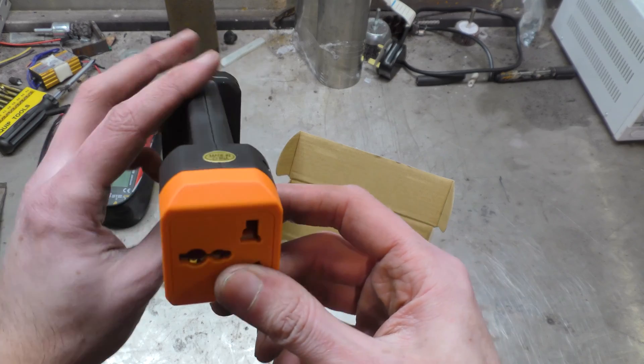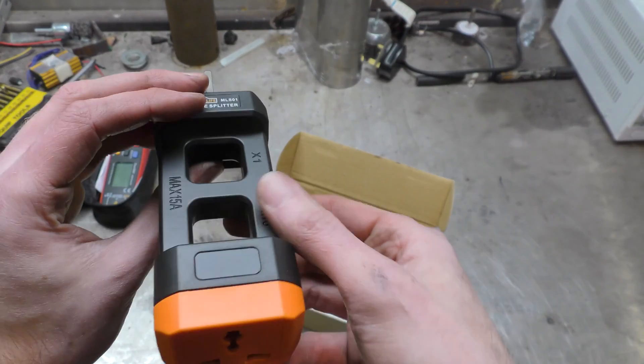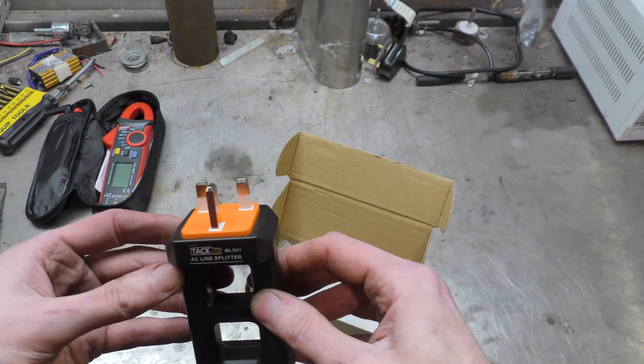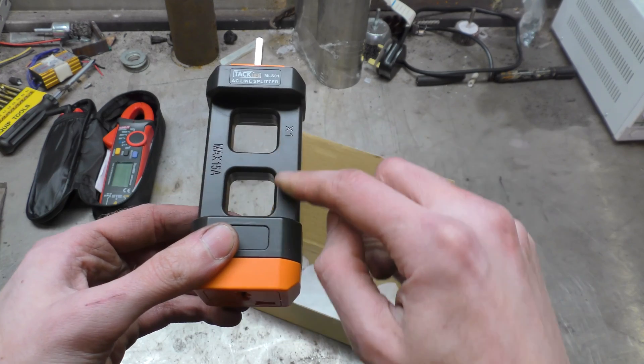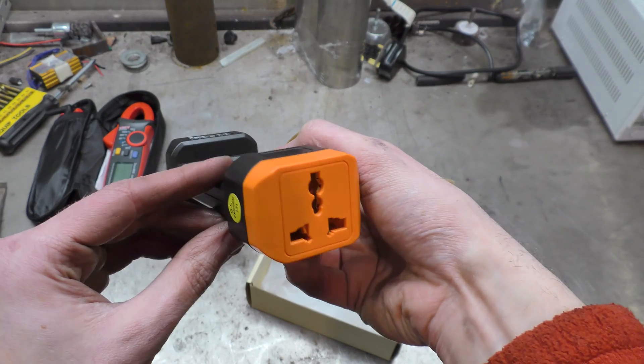So you plug it into the wall, put your load on, then put your clamp meter around it and you can see what current each side is running. There must be line down one side and neutral down the other. Alright, let's plug it in and give it a go.